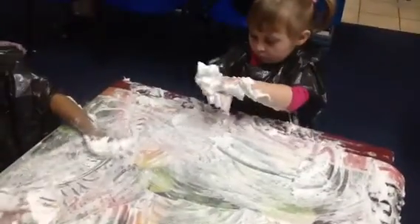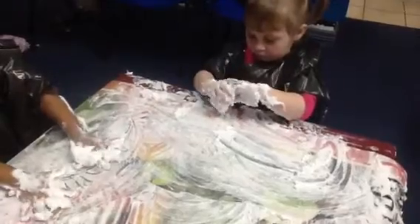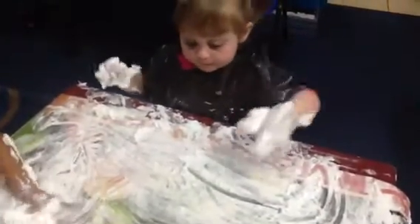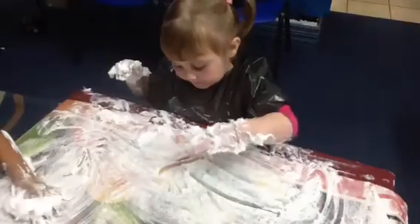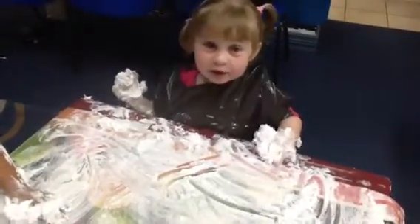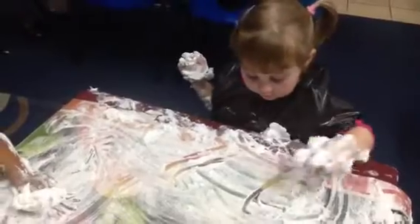Put the hands up. Kira? I'm finished. What does your name start with? K. Show me K. That's H. That's a H. Can you show me a K? K.